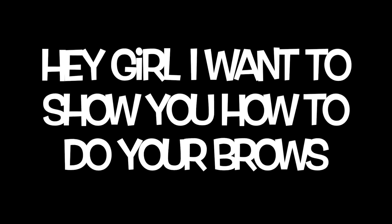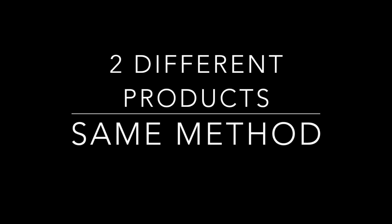Hey girl, I want to show you how to do your brows using two different products, same method: pencil versus dip brow.